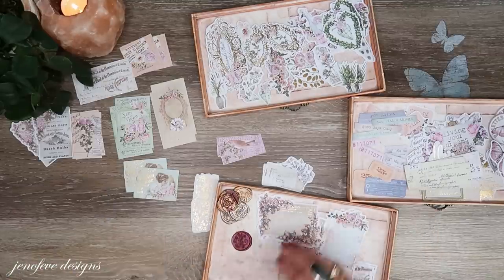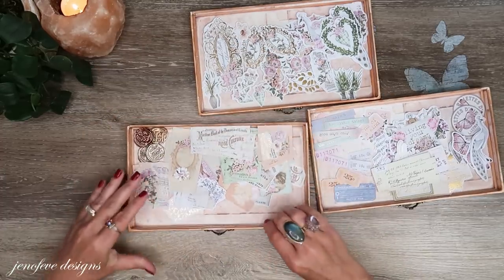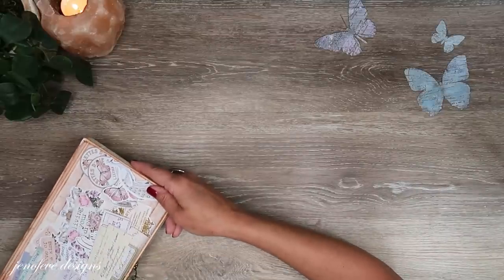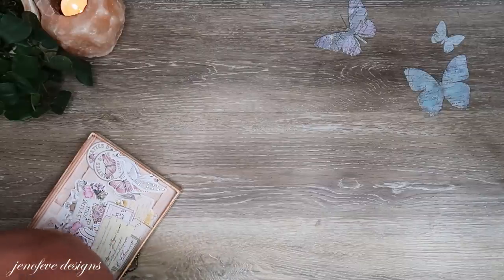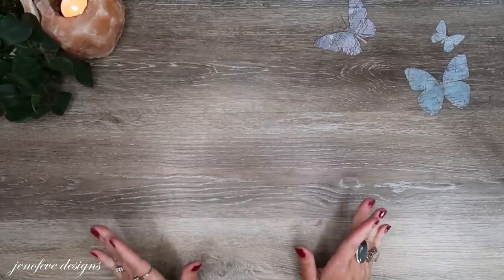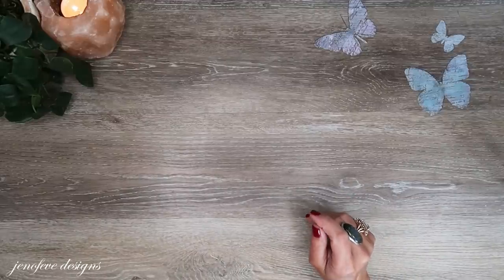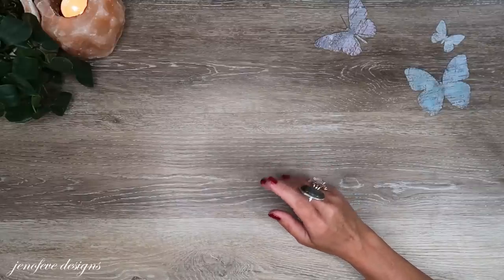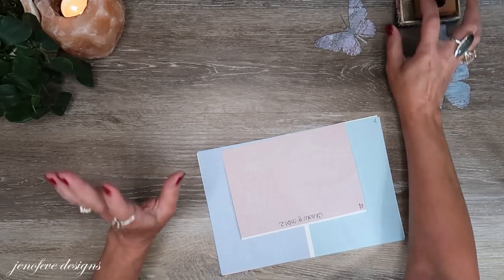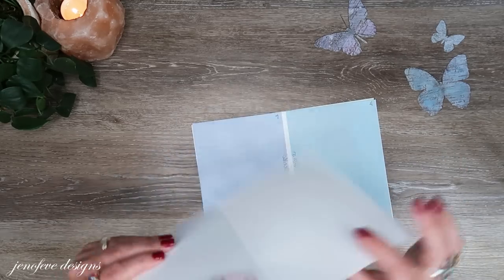I'm putting the rest in the thin crafty trays — I usually put the ephemera we're going to use in those. I've also matched up my distress inks and I'm trying to figure out what distress inks I'm going to be using. Obviously I'm going to be using the walnut stain distress oxide in this project — that is my fave.